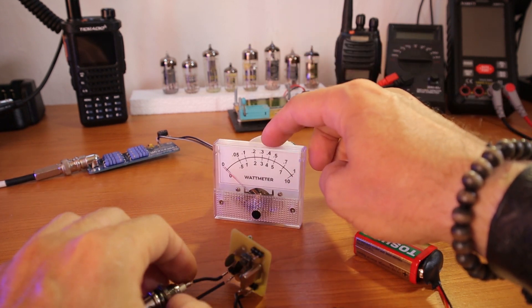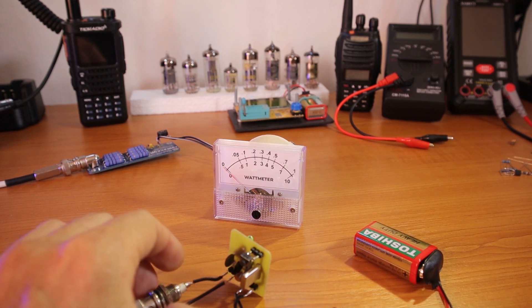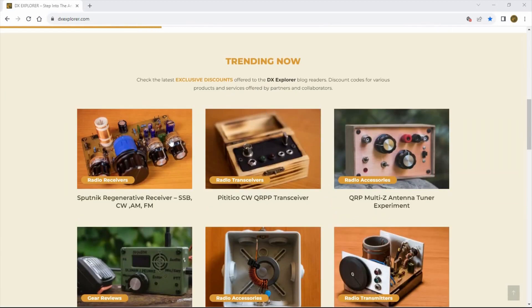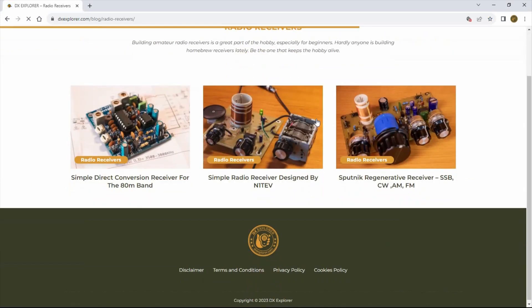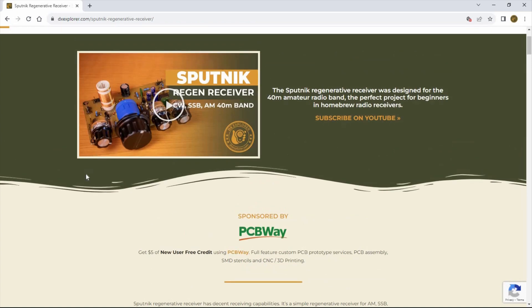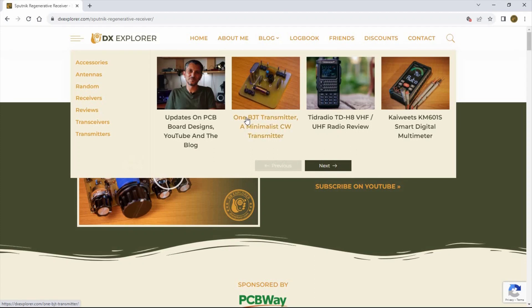Before we jump into the schematic and details on how easy it is to build, let's jump on the computer quickly. I'm going to show you something about the new PCB boards from the Sputnik region receiver. If you go to the DX Explorer blog and scroll down to the trending articles, you'll find the Sputnik region receiver. If it's not there by the time you're watching this, go to the blog page, jump on the receivers section, and you'll find it there. This transmitter from two videos ago will also be updated.